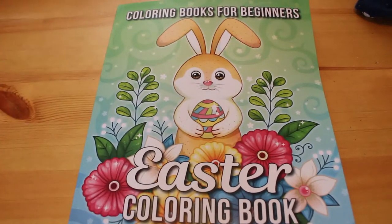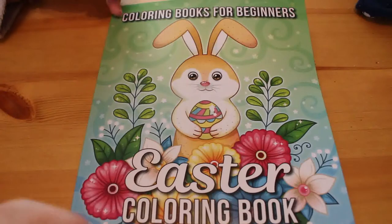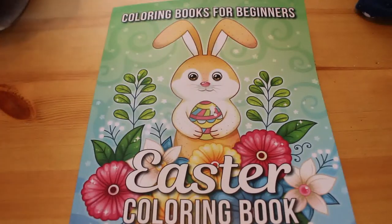Hi everyone, welcome back to my channel. Today I'm going to do a flip-through of the Jade Summer Easter coloring book. I know it is practically Easter, so if you wanted it you're not going to get it in time to color for Easter unfortunately. I only received this yesterday and I thought I'd do a quick flip-through. It's a coloring book for beginners — it's part of the Jade Summer beginner series.